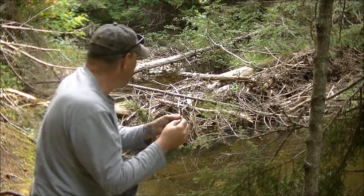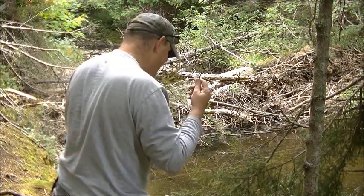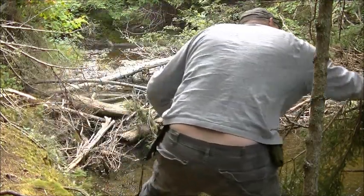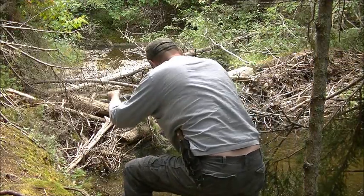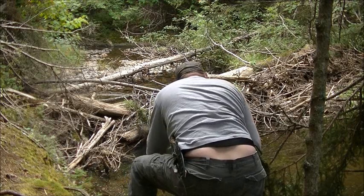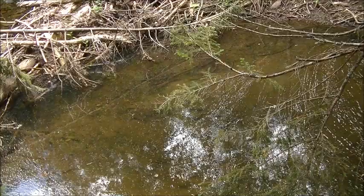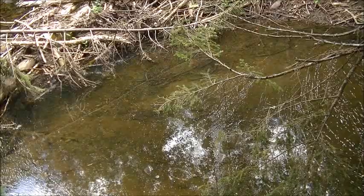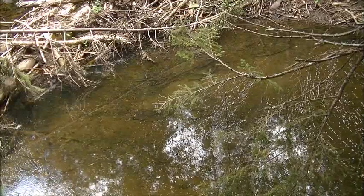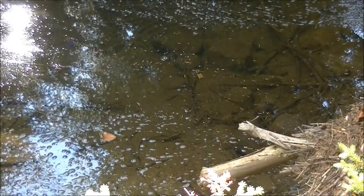I'll bait my hook and throw it in there. Then we'll just watch for the twitch of this limb. I've got my hook baited — I'm going to take it and put it down in its spot. Now we just wait. This is your basic limb line. I'm still fairly close to the bank, so I'm going to grab another limb and put it out there a little deeper.